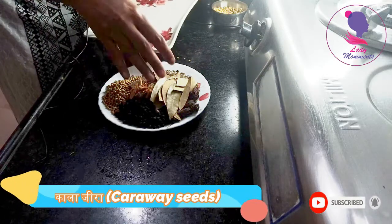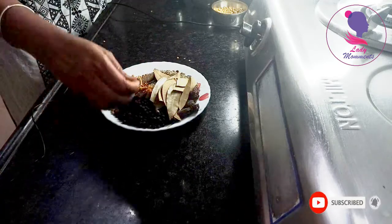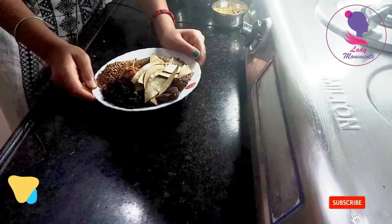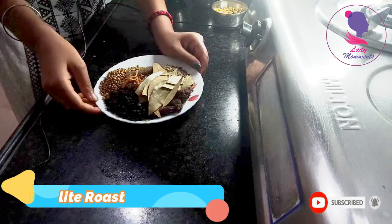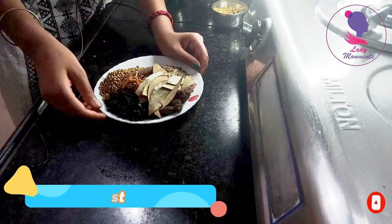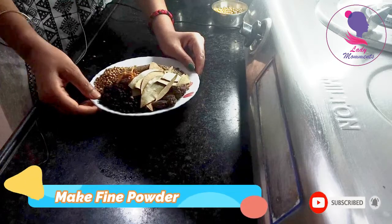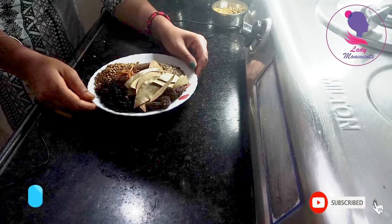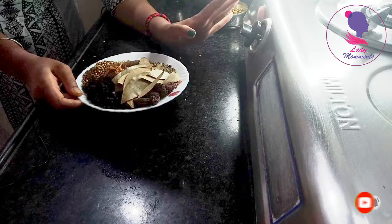Then we put everything together and mix them with a little bit. We will dry roast until it is done but not burnt. We will stop when the aroma comes. After cooling it, we will make a fine powder. Our homemade spice mix will be ready to use.